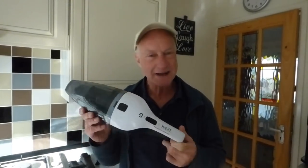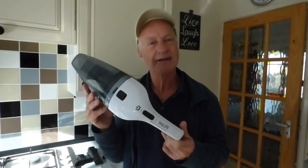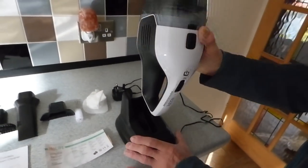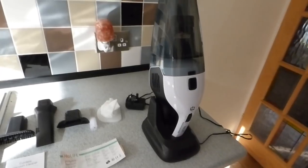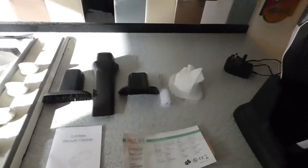Hi, welcome along everyone. Today this review we're going to do is of this whole life portable handheld vacuum. Here are all the parts with it and the actual hoover. The charging stand just sits in it, which is a really neat little thing, so that's kind of nice. It can be laid out somewhere and you can just plug it in and charge it up.